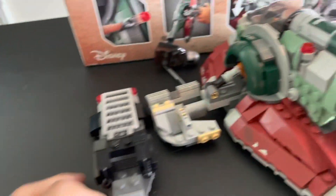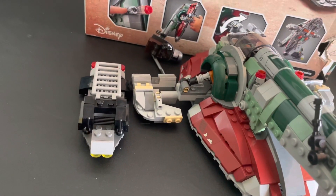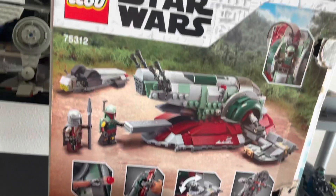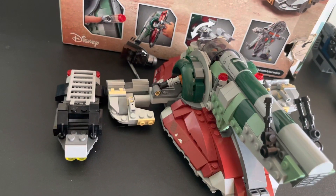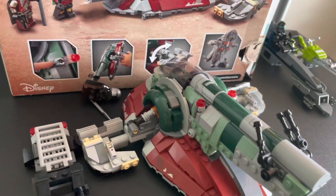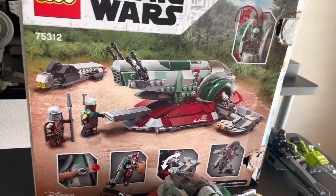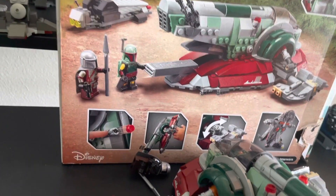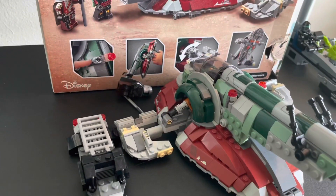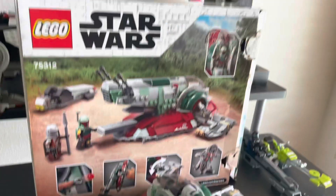Final thoughts: I really enjoy this set. If you don't have a LEGO Slave I yet, go ahead and get it — it's available right now, just came out. It's around $50, I believe, maybe $40. But only get it if you don't already have a Slave I, or if you don't have a Boba Fett — it's a nice way to get him. Well, that about wraps things up. Thank you for watching and I'll see you next time.